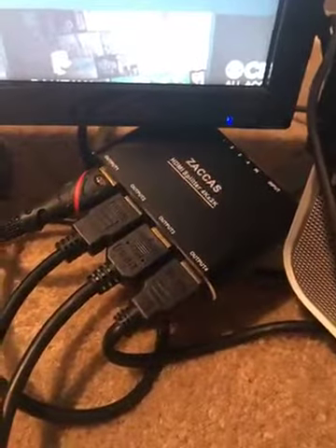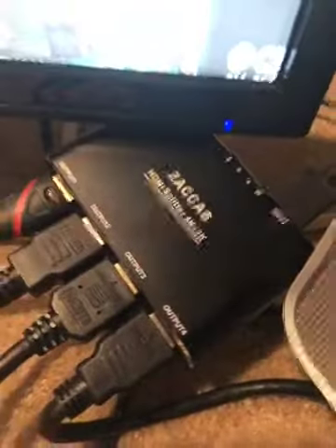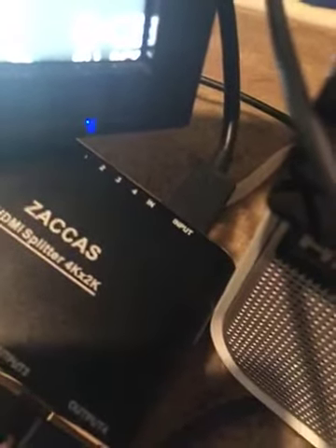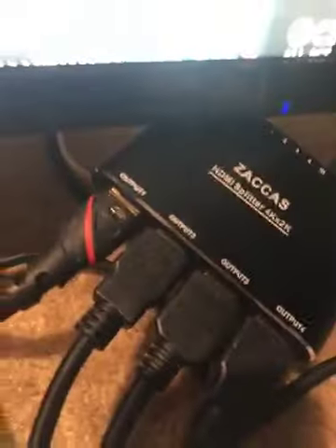Ladies and gentlemen, the Zoccas HDMI Splitter 4K x 2K is an incredible device. You plug one device in — in this case my Amazon Fire Stick — and you can split it to one TV, to two TVs, to three TVs, to four TVs.